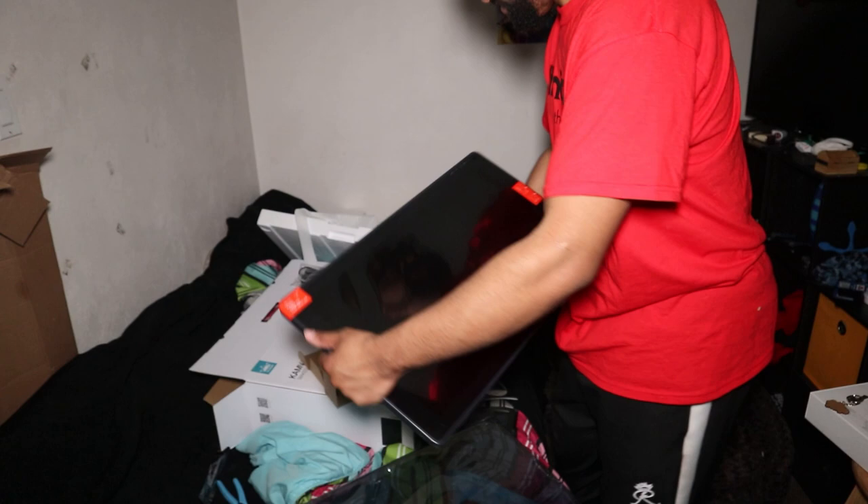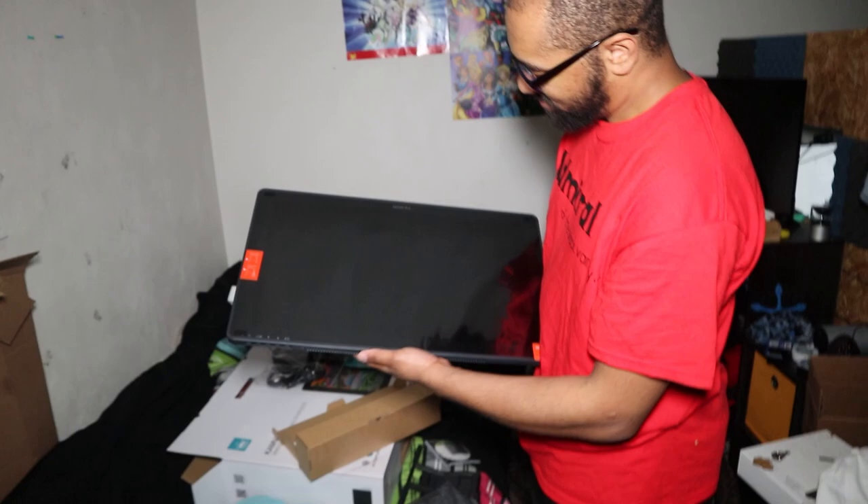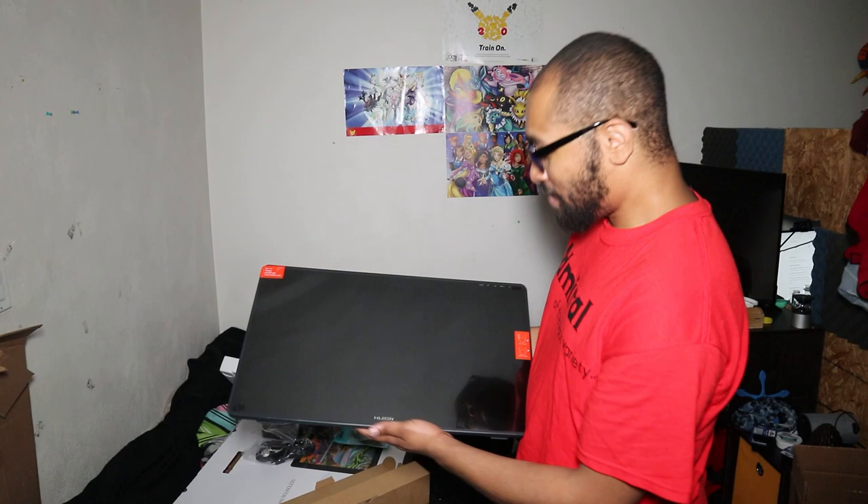It's actually not as big outside the box and after the styrofoam. Like, it's still way bigger than your previous one, but it's not as big as what you thought. It is a bit smaller outside the box, but it's still big.